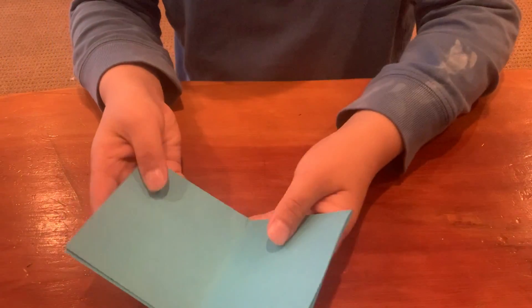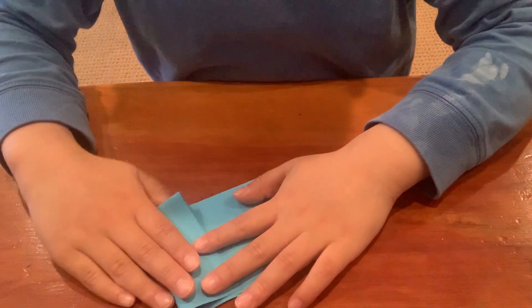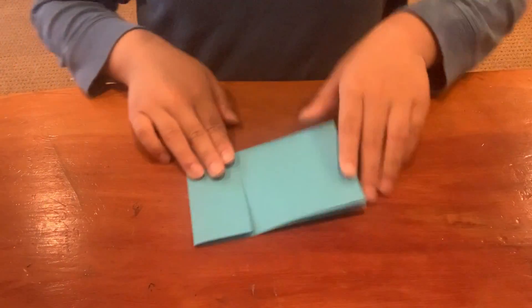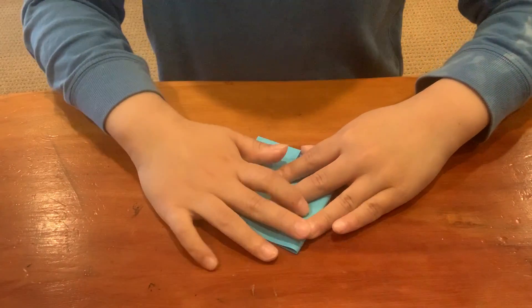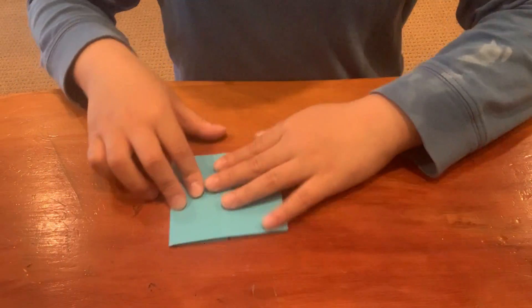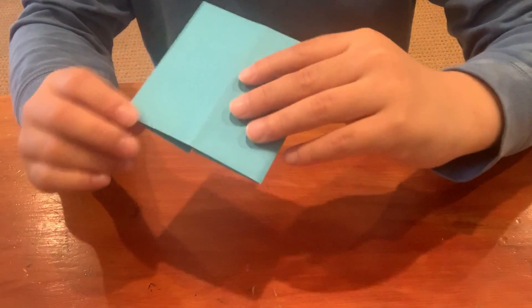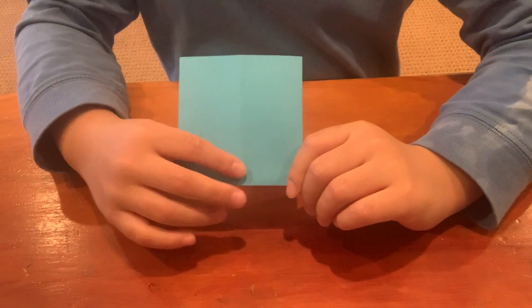You fold these two sides to the crease you just folded. You flip it over. Then you can fold these two corners to the crease again.